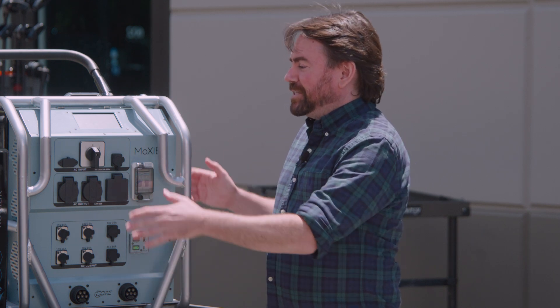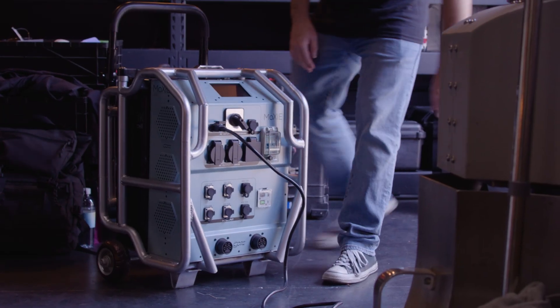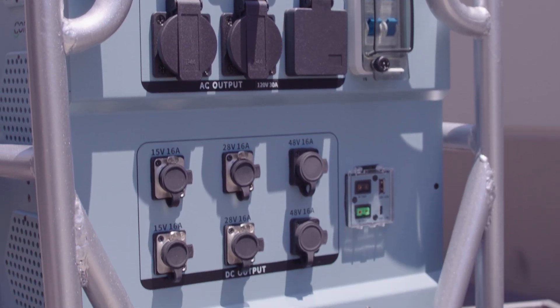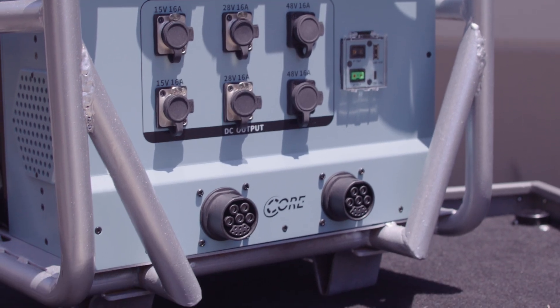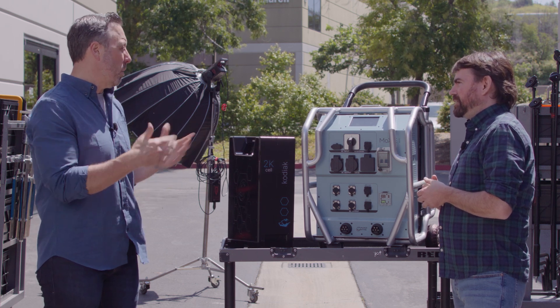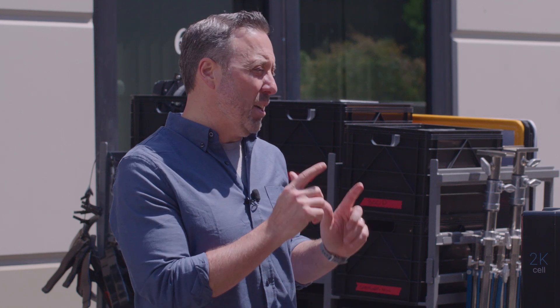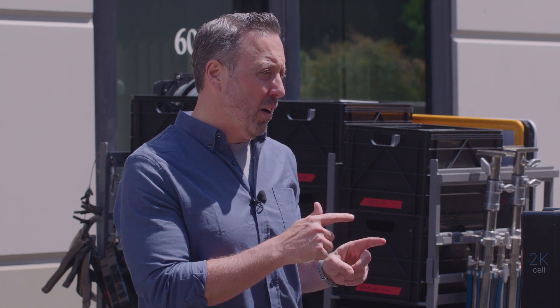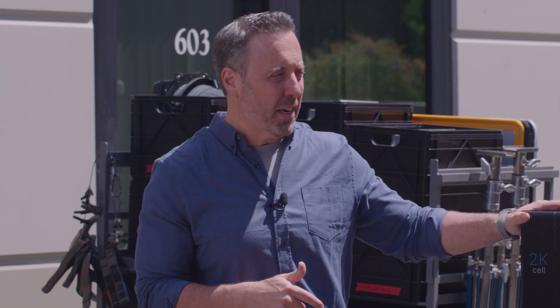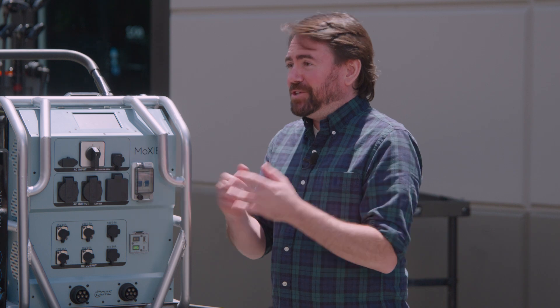Another feature of the Moxie Solo is it can charge either of these battery chemistries in two and a half hours with its 20 amp 110 volt AC power input, making it versatile and easy to use so you're always ready to go. The cell packs can also be charged externally, freeing up your Moxie unit for production. While the VitaCell remains at a two-and-a-half-hour external charge, by the time of launch at Q4 we intend to be able to charge the Kodiak cells in 30 minutes — charging 2 kilowatt-hours in 30 minutes is a huge advantage.